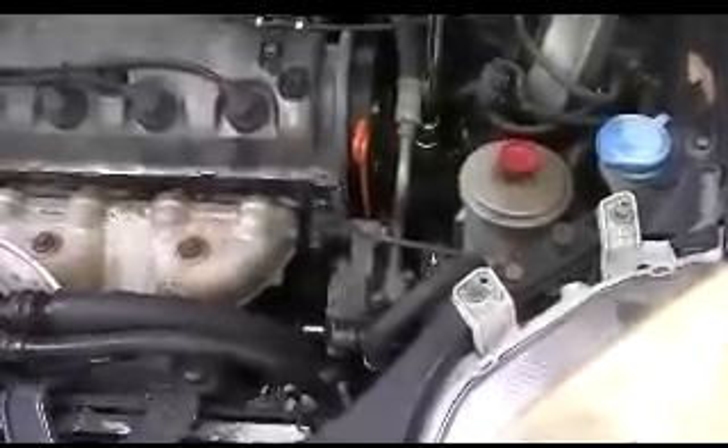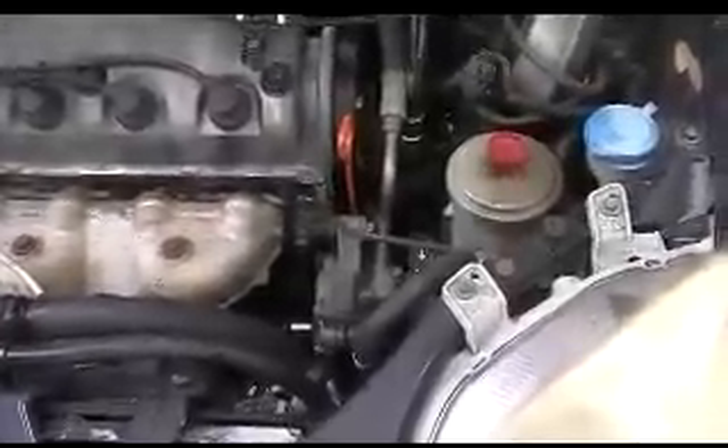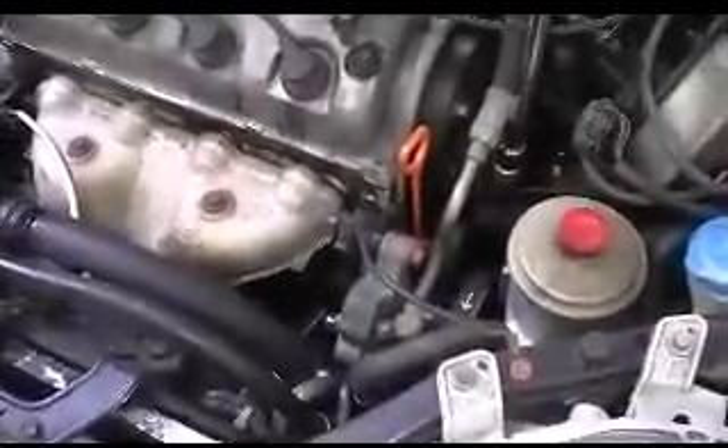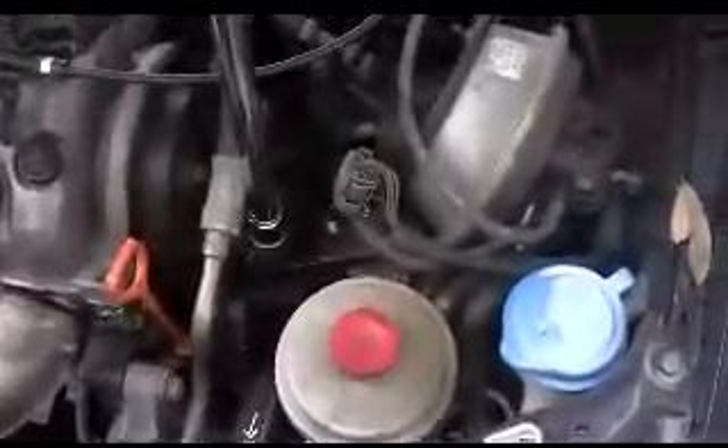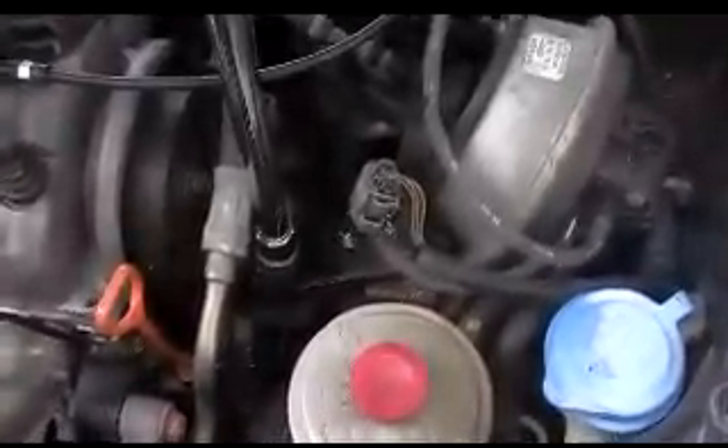I can take these bolts out, loosen it, and get the belts out. We also need to remember to support the engine from the bottom from the oil pan and remove this engine mount. The engine mount at the bottom here needs to come out too.